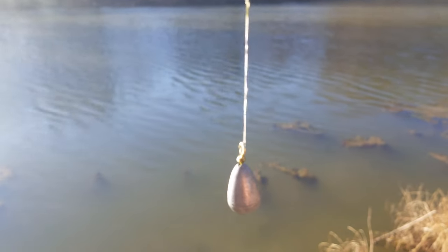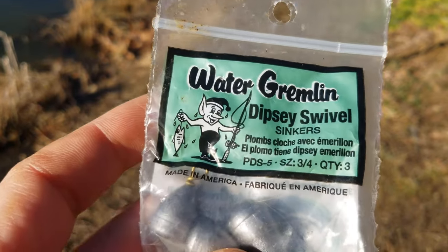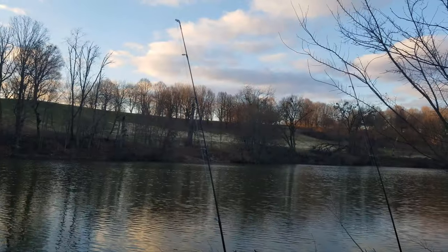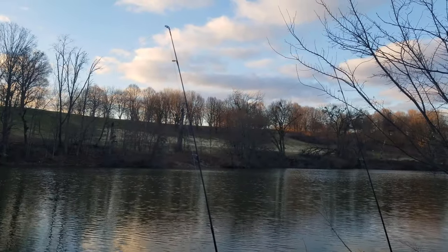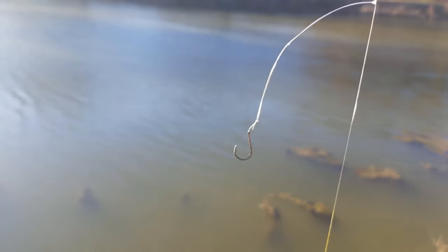I prefer to use a heavier sinker — today I'm using a three-quarter ounce dipsy swivel. The heavier sinker really helps keep a tight line, especially if you have any wind. We want a tight line so the circle hooks will set the hook for you. There is one trick to tying this rig with the small circle hooks — I'll show you that later in the video.